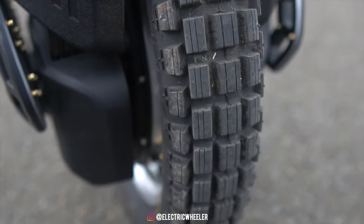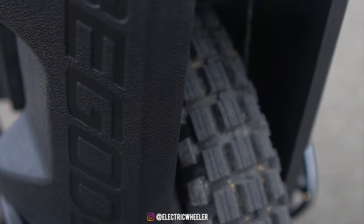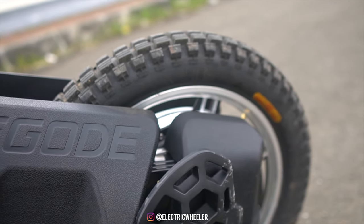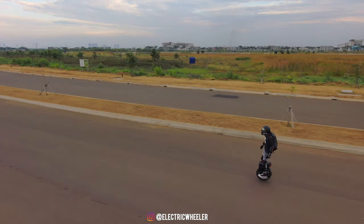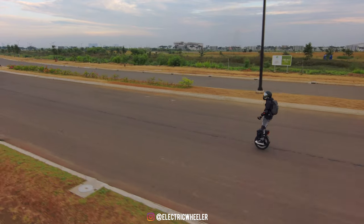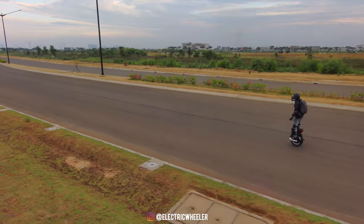Untuk rodanya, Master dilengkapi dengan ban 20-inch CST Nobby Tire yang sangat cocok untuk off-roading. Ban Nobby ini terasa sangat nge-grip di medan off-road, tapi terasa kurang di jalanan aspal. Ada yang suka dengan ban ini, dan ada juga yang nggak suka. Gue personally kurang suka karena ban ini cenderung gampang membawa kalian jatuh ke samping, membuat ban ini kurang stabil.